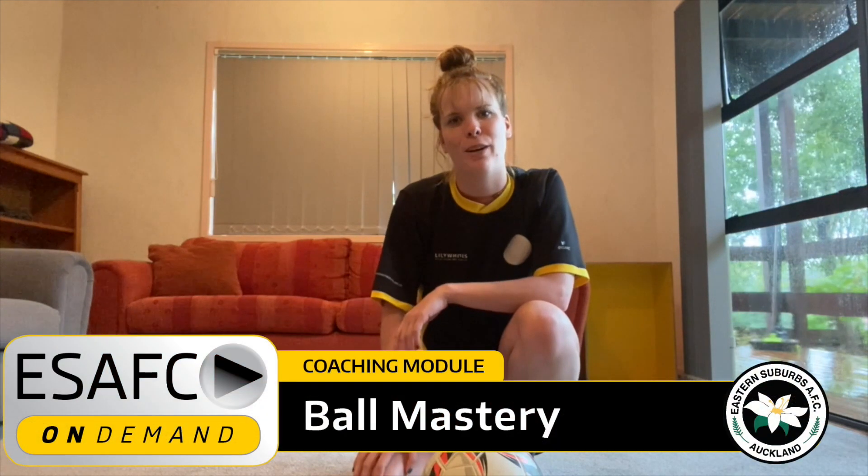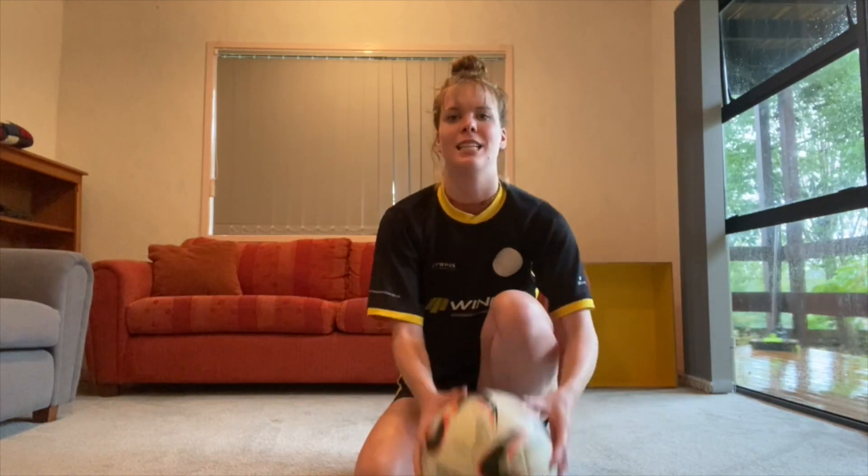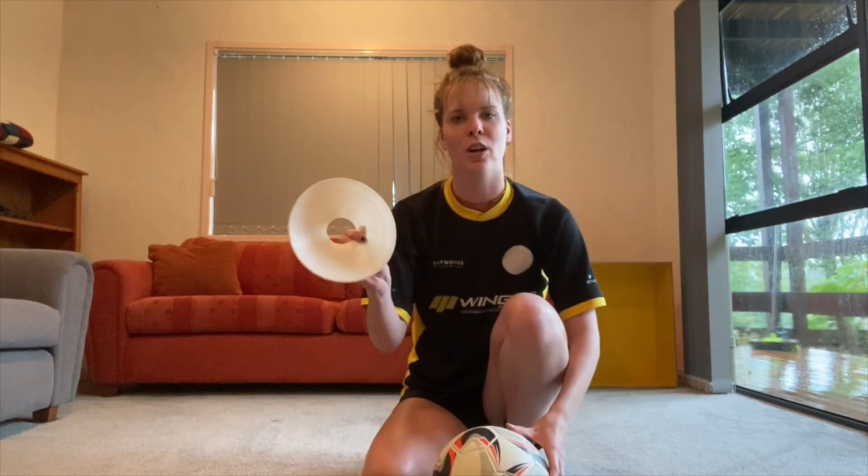Hi guys, Taylor here and welcome back to Eastern Suburbs Coaching on Demand. For today's session I'm going to take you through 10 ball mastery exercises. Through these drills you'll get lots and lots of touches on the ball using both feet and all parts of your foot, so you guys can become more confident and comfortable on the ball. For this session all you need is one ball and one cone, or you can use a drink bottle or anything you have around you.